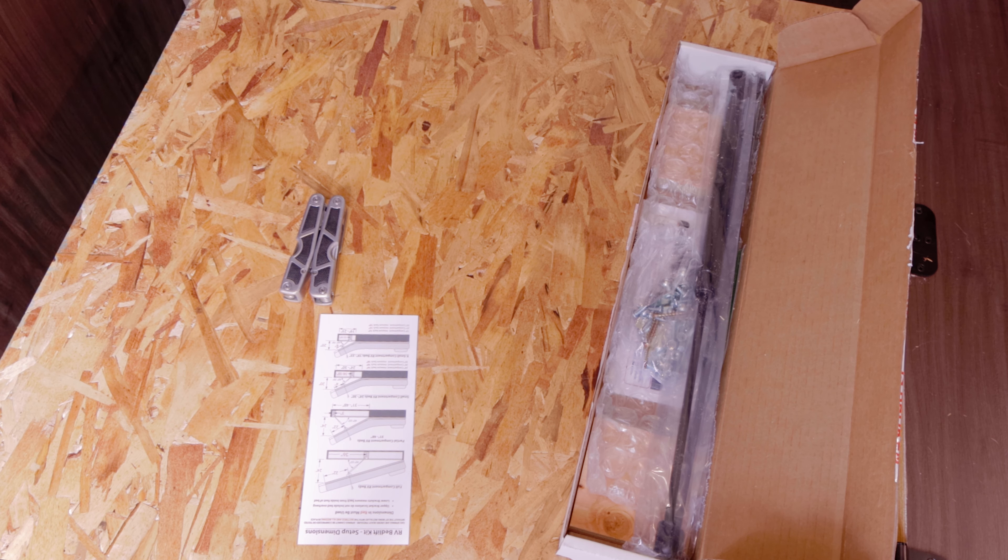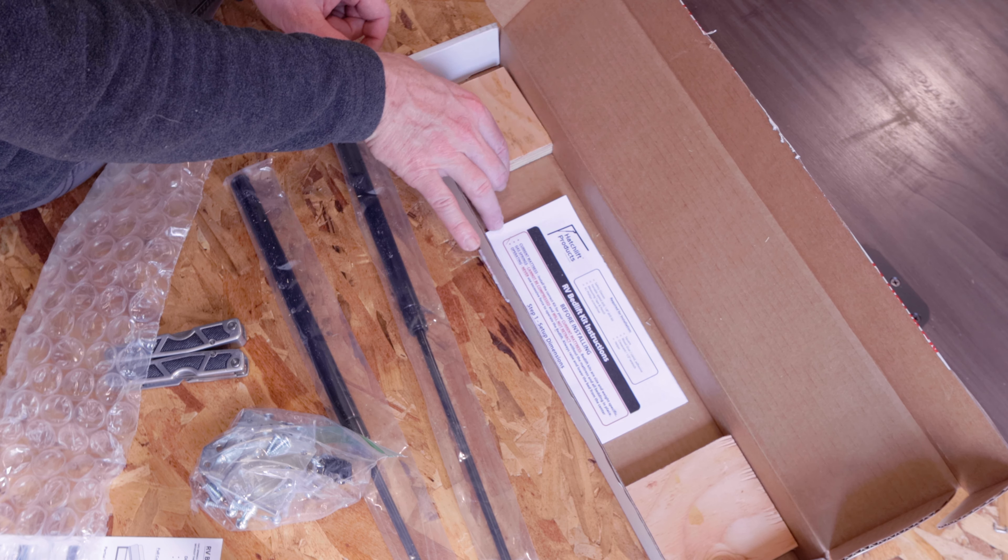So I went on to Amazon and I bought a bed lift kit. In that kit, it comes with two gas struts, all the mounting hardware that you need, and two wooden blocks so when you start mounting everything together with the screws, the screws don't poke through or damage anything. Also in the kit, it comes with an instruction manual.